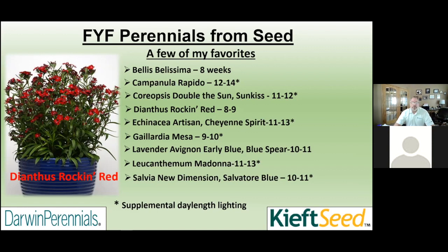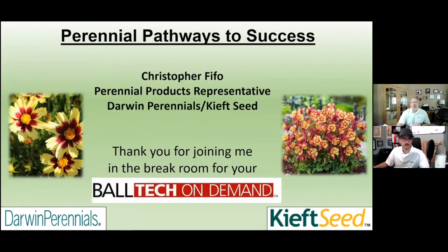Thank you all for joining me in the break room for your session of Ball Tech On Demand. Thanks!